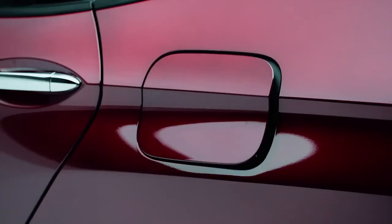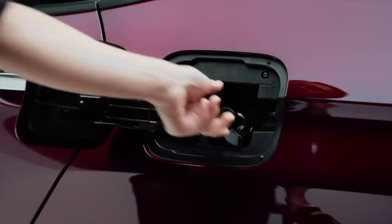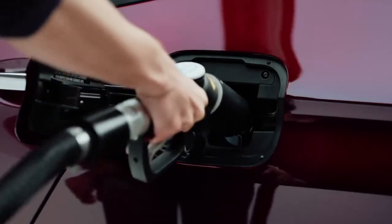Just press a button to open the fuel door. Swipe your card. Take off the dust cap and attach the nozzle. Then check the screen to make sure the connection is secure.